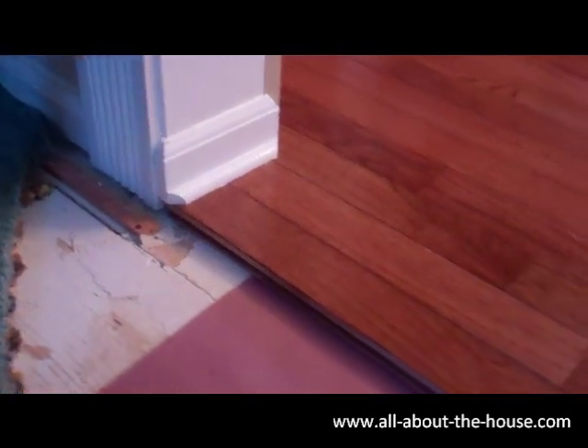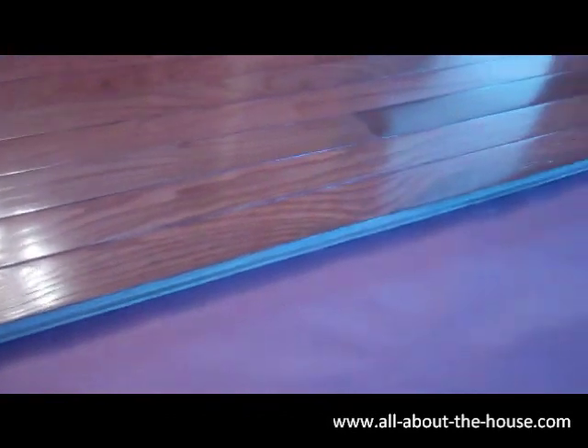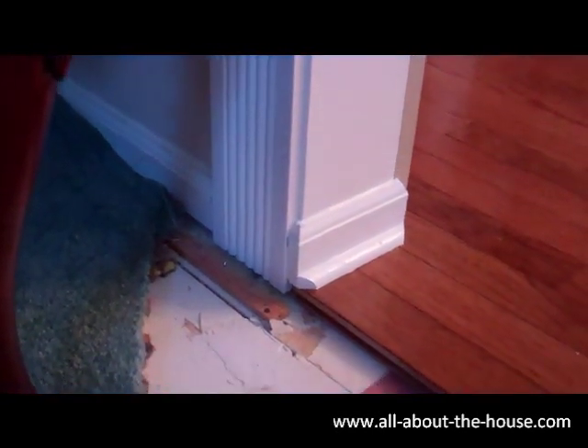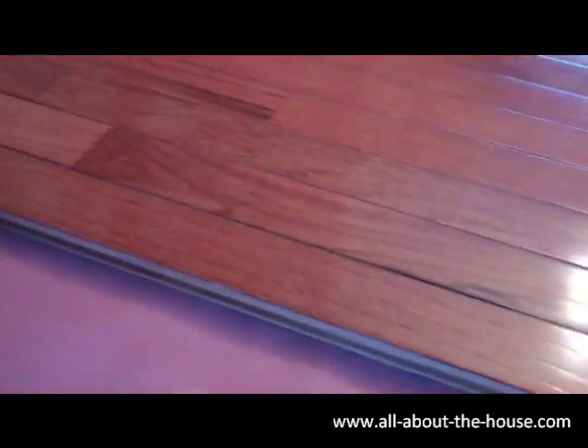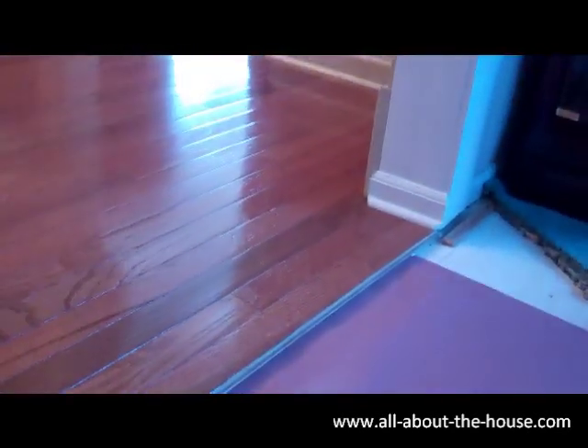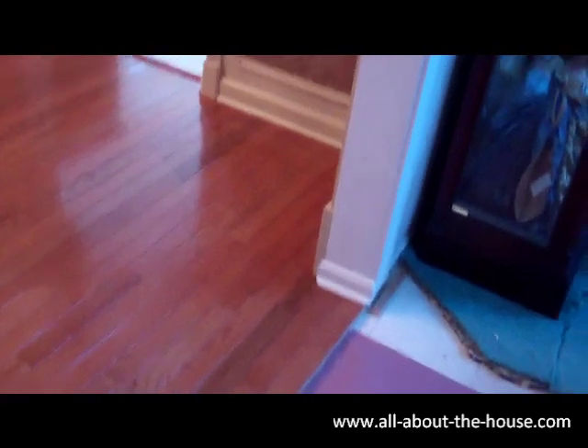You can see I've got the groove all along now, so when this room that I'm kneeling in gets carpeted, the carpeting will be attached to the tack strips and it will fit right into the hardwood floor here. It should make for a beautifully seamless interface.